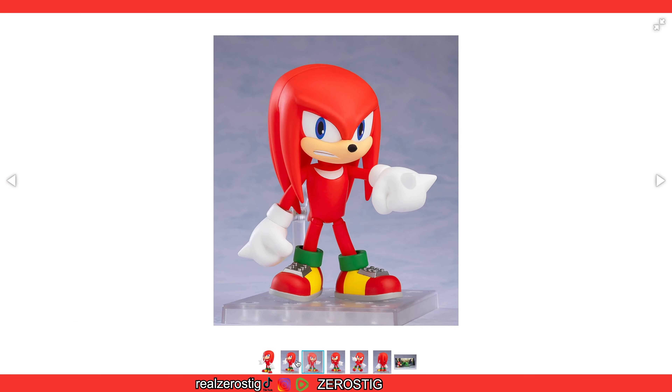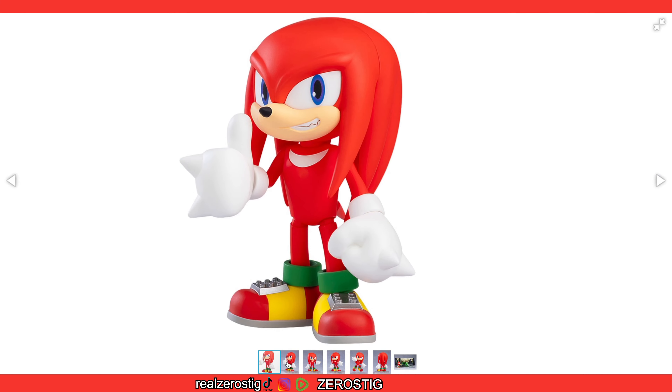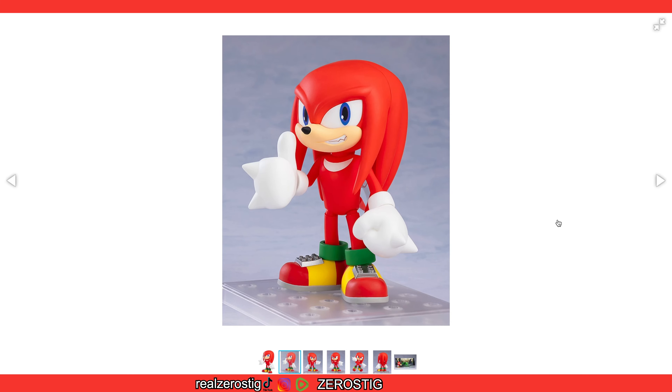Unlike Sonic, I don't chuckle. I cannot wait to get them — this is gonna be so awesome. Unless there's a delay, in less than one year we're getting Tails and Knuckles — both of them just one month apart. That's gonna be awesome. I cannot wait to display them with Sonic.